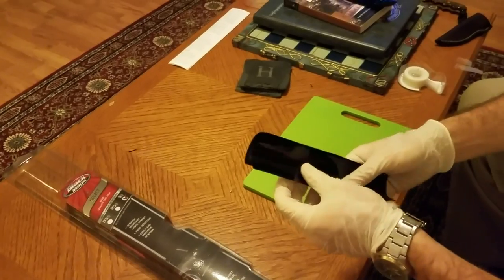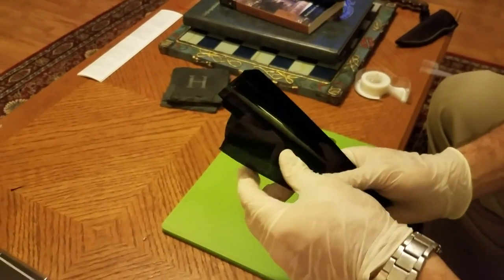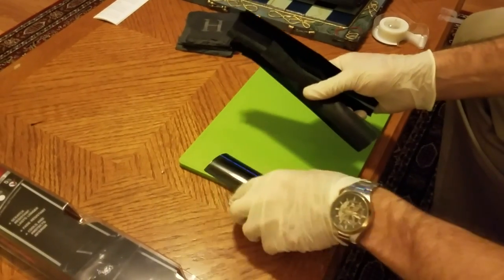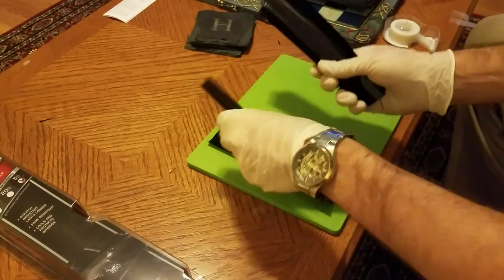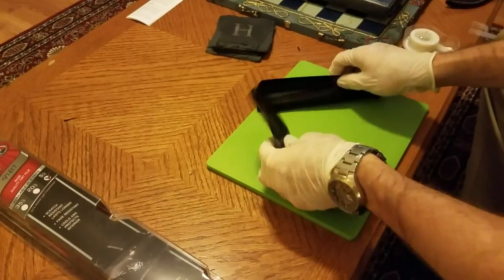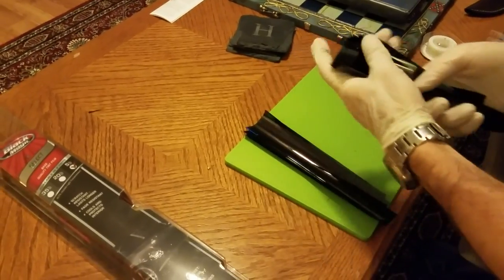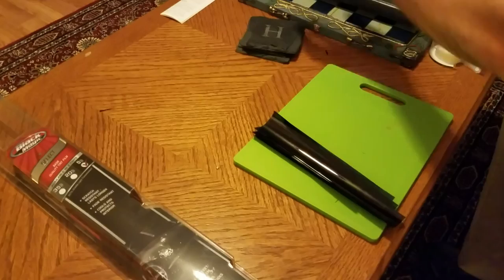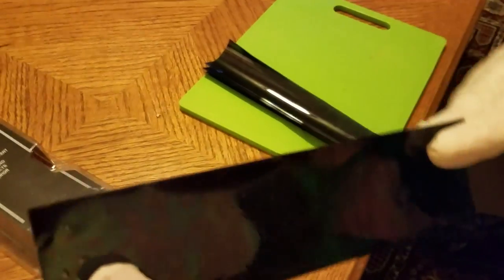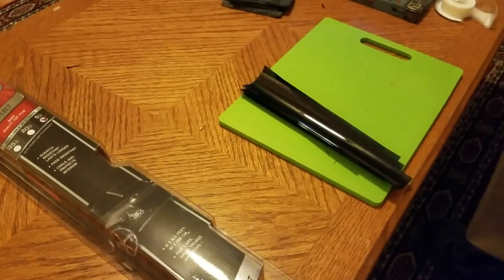I've already taken the liberty of cutting this tint up into strips. As you can see, I have one thickness of the strips right now. You can cut them any way you want, but the big deal is to get six layers of these strips. The reason why there's six is you need to attenuate the light to a point where it'll be safe for you to look at the sun. I've got a pair right here that I've made as a prototype — this is six layers of Black Magic 5% tint.